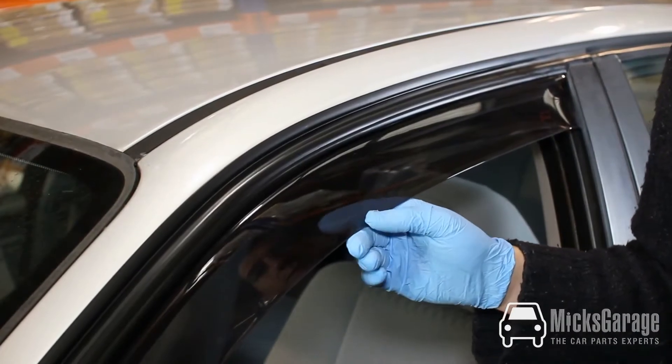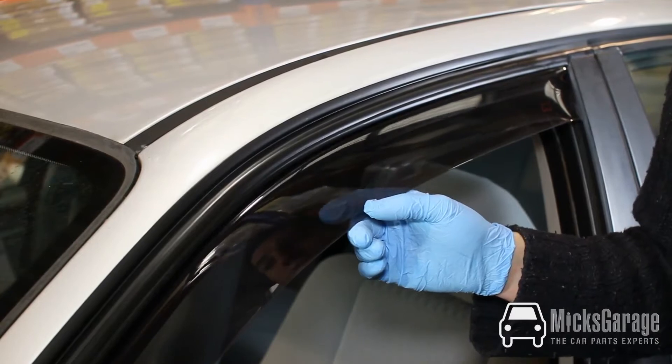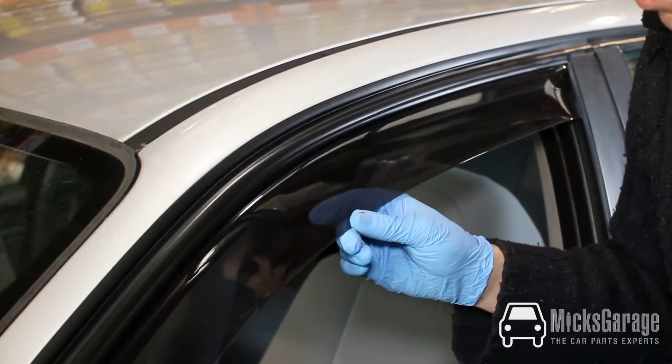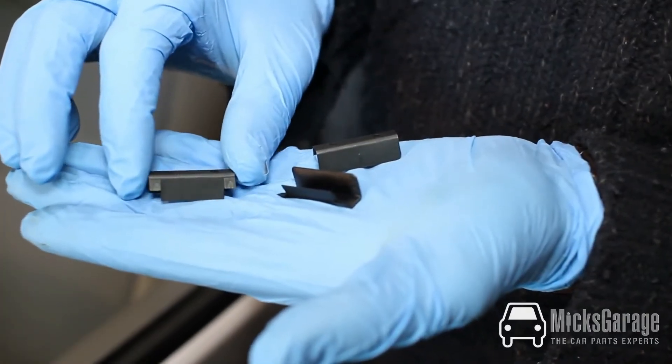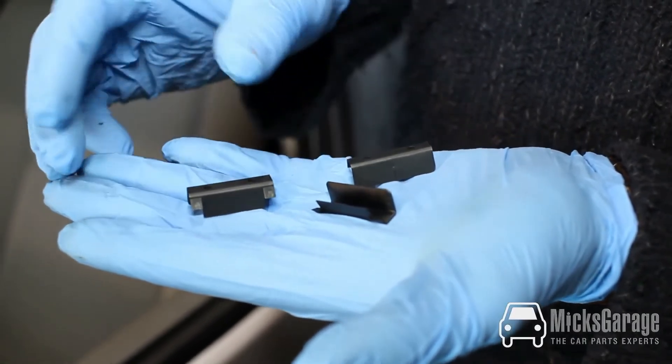Most of our wind deflectors are supplied with additional clips to secure the deflectors in place. They're not needed on every car. In this instance the deflector is still a little bit loose so we will fit them. They usually come with about six in a packet and they come in two types: plastic or metal.